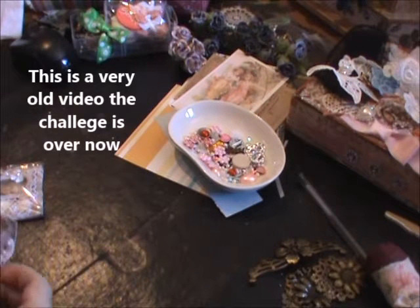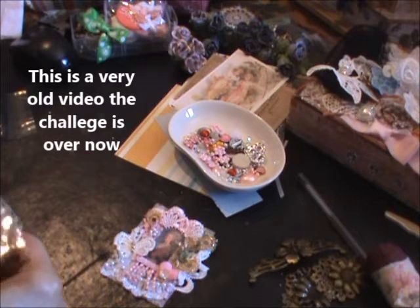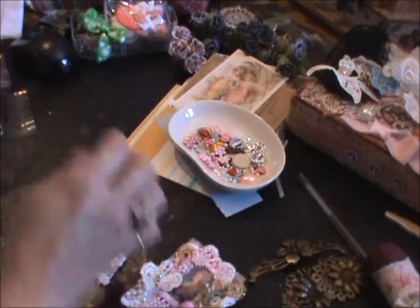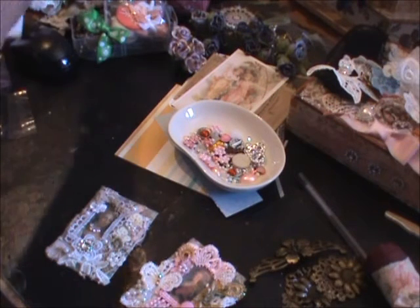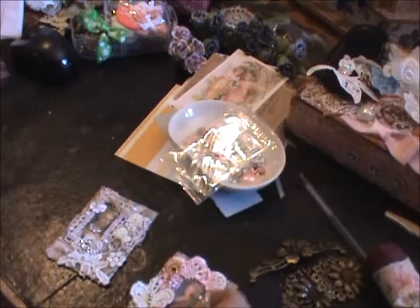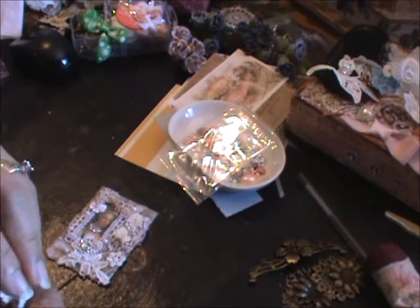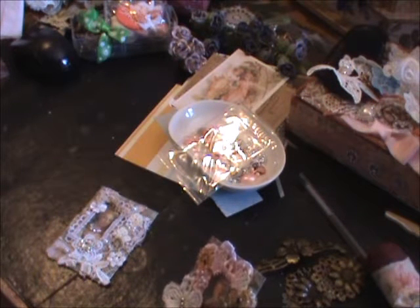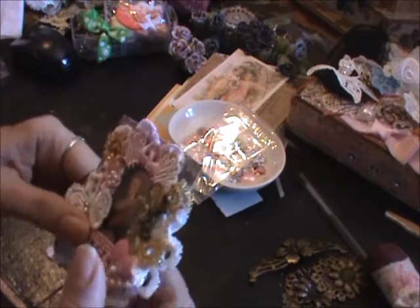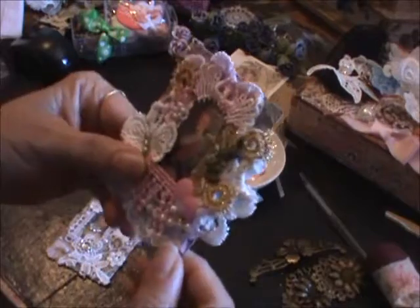Hi everyone, this is Roseanne. I'm here to share two ATCs that I'll submit for Gigi's all subbies giveaway. I had them in the packaging already and was almost ready to mail them — almost forgot to film them! She's doing a calling all subbies giveaway and asked for either two ATCs, a pocket letter, or a flip book. I thought ATCs would be really quick, and she likes shabby chic.